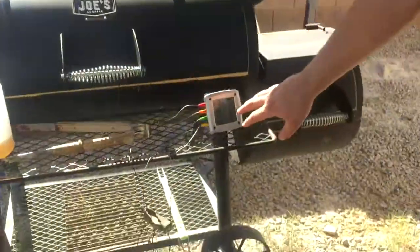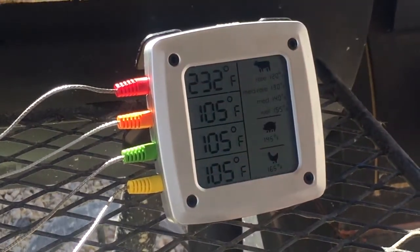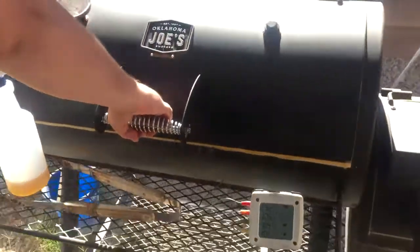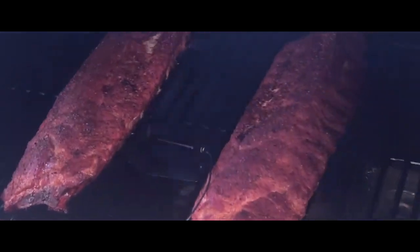I'm pretty excited. It's been an hour and a half. We're still really good. Just a little bit higher than I'd like — 232 — but we're still good there. That's going to continue to go down with the new wood we put in. We're going to go ahead and take a peek after about an hour and a half. Zoom in on that — those are looking good. Yeah, that's an hour and a half in.